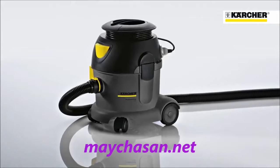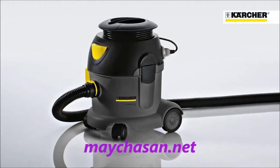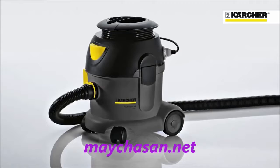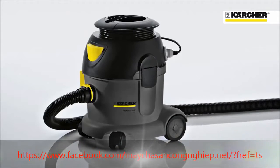The Karcher T101 Advanced Tub Vac meets the specific needs of the UK market by providing a tough, simple, no gimmicks machine that's easy to use and service and that offers low whole life costs.